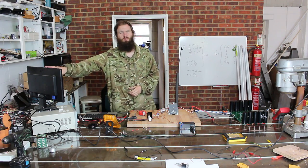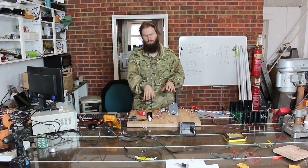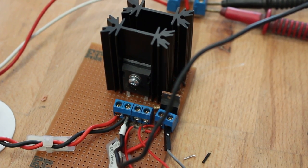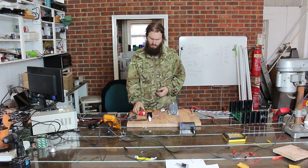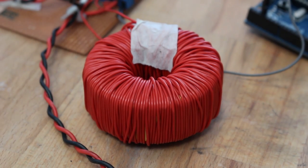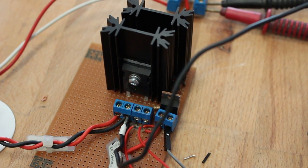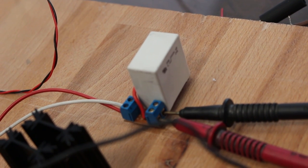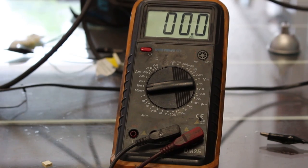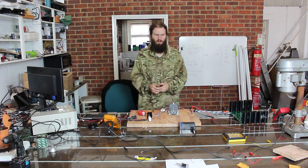From left to right, we have the computer which is programming the Arduino, and in the middle here we have the boost converter. On the board here we've got a MOSFET which is the switch in the boost converter, being driven by the Arduino. This is the inductor which is storing the electrical charge in the boost converter, and then on the board as well there's the diode.